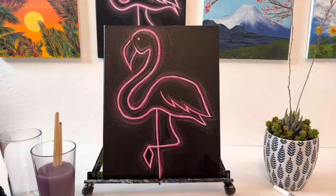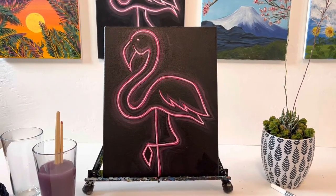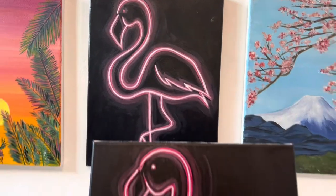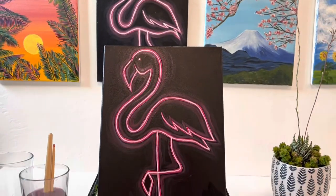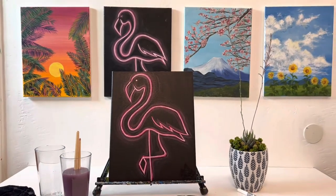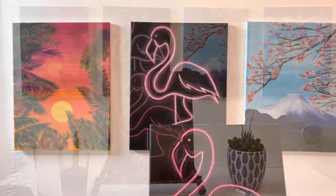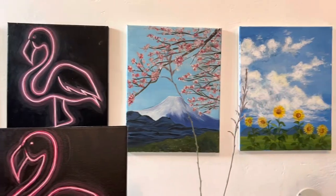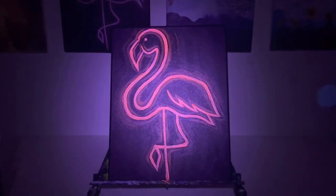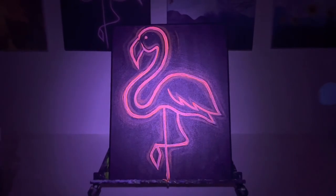And here is our masterpiece — oh, so beautiful! The one in the back doesn't have fluorescent paint and this one does, so you can see they look a little different, but they both work. If you don't have fluorescent paint, no worries. I have so many cute classes on my channel — please stay tuned. Here is the glowing version — I hope you had a good time watching. Bye!